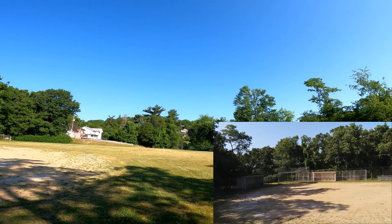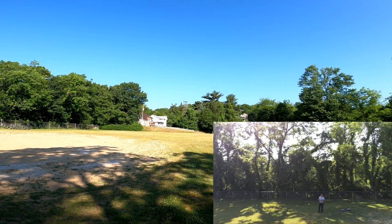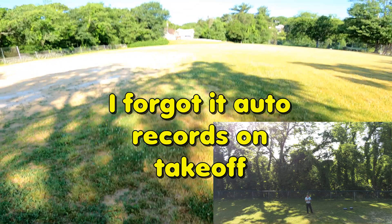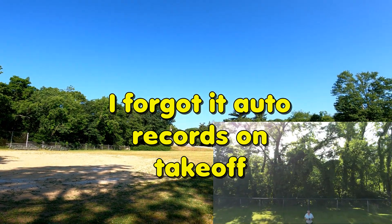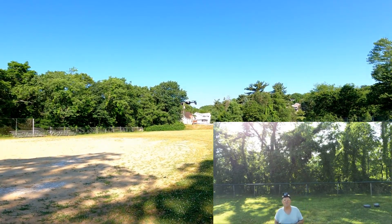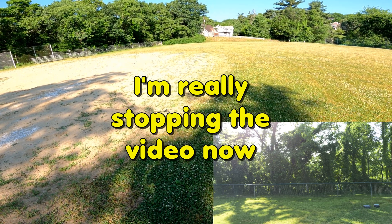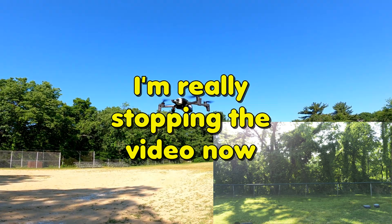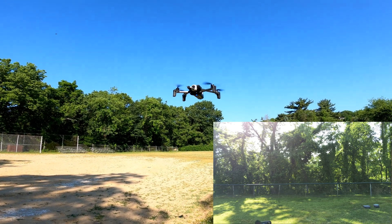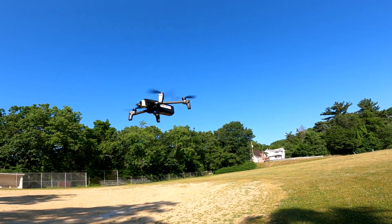It must have remembered that the last time I flew it I had it in sport mode. Let me see if I can start the video up. That's good that it remembered sport mode, because I don't believe there's a sport mode button on the controller. Let me see if the light changes at all — I don't see any difference.